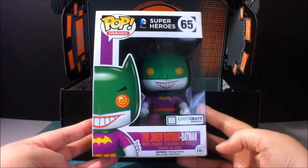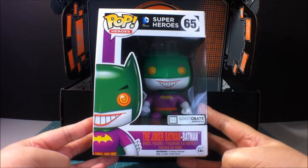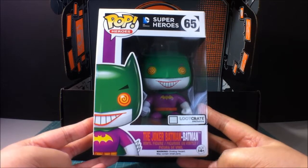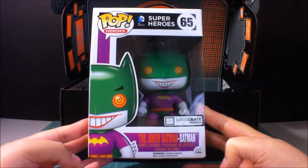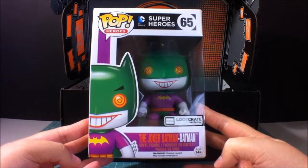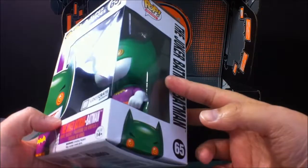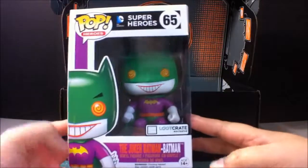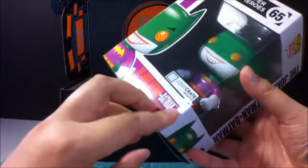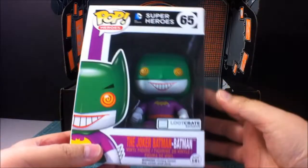So, some Pop Vinyl — Joker Batman? The Joker Batman Batman? I think it's basically a mix between Batman and Joker. All the Joker colors with the nice little grin, but it's with the Batman shape and cowl. Pretty cool. And these are one of these — is it? Yeah, a Loot Crate exclusive. Pretty neat.